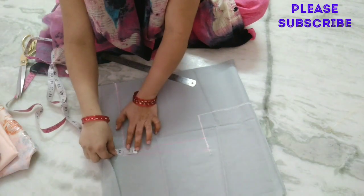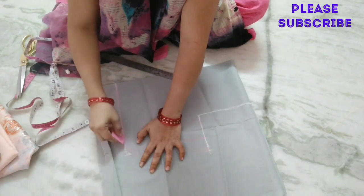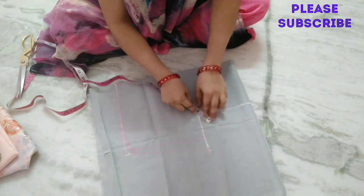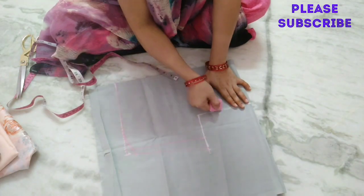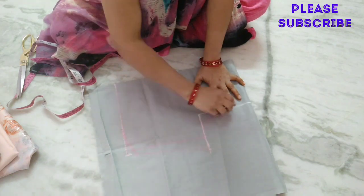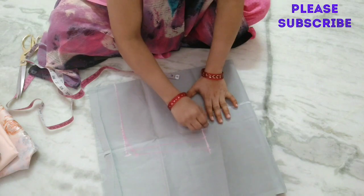I will mark the top half inch, so I will mark the bottom half inch. This is the armhole, which is rounded. This is the armhole, which is rounded.